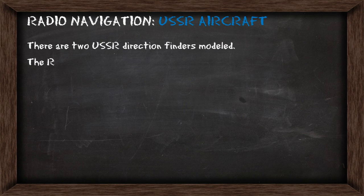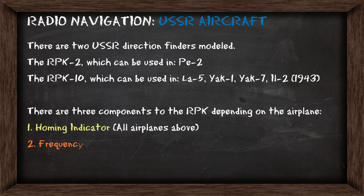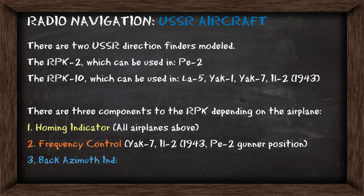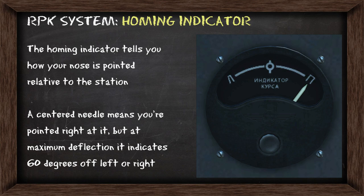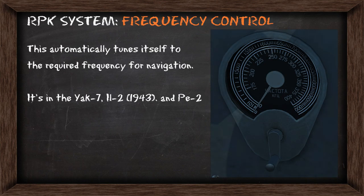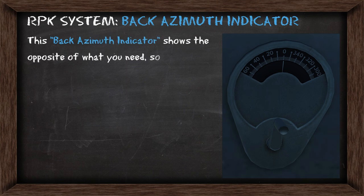On the Russian side there are two direction finders modeled: the RPK-2 and the RPK-10. Just like with the Bendix there are the same three components, however the azimuth indicator is actually reversed. The homing indicator works the same way as the Bendix. The frequency control handles itself automatically. The back azimuth indicator shows you the opposite of what you need to get to the station, so you need to find the reciprocal to determine how many degrees you need to turn.